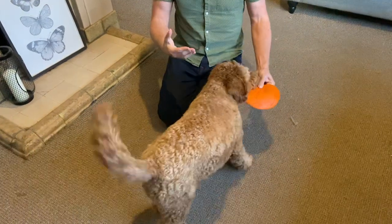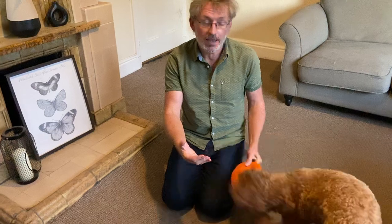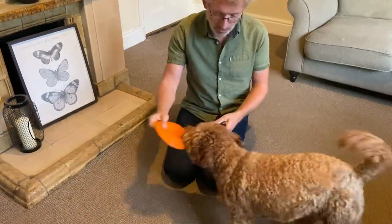We did 'take it' because it's similar to actually catching the frisbee — it's a really similar idea. You're sort of presenting it for her to take it. That works really well as a second stage. Now we want to work on the actual catch itself.